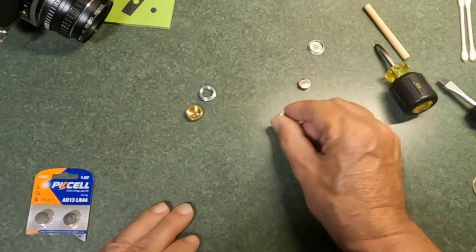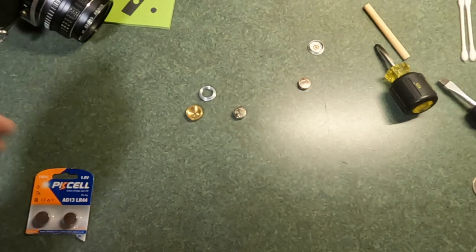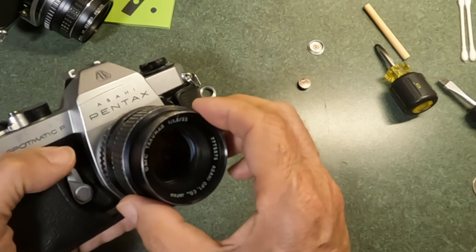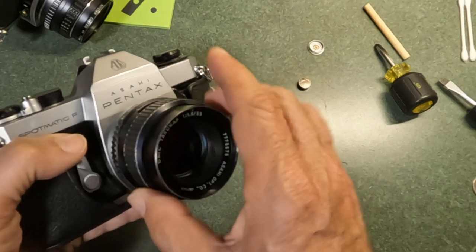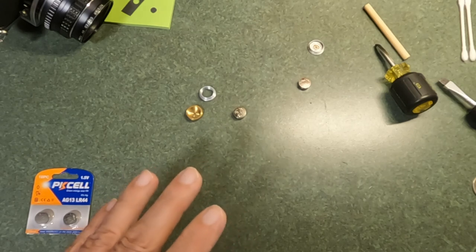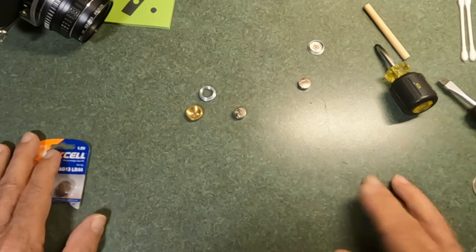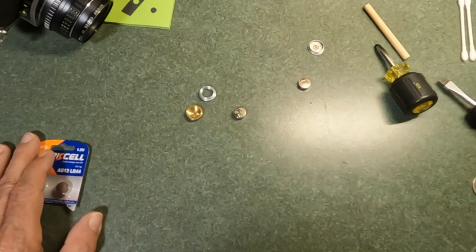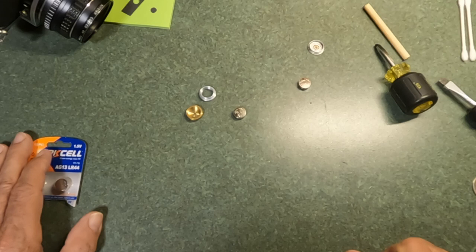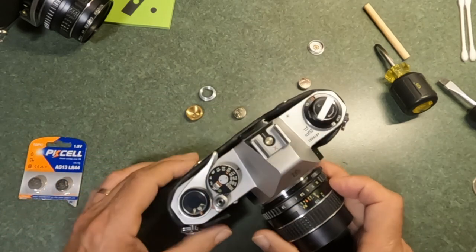When you're putting a 1.5-volt battery into a camera designed for a 1.3-volt cell, that can cause some issues. If you shoot primarily black-and-white film, don't worry about it — the difference in voltage between the two will not make a significant difference on your images. The latitude of black-and-white film is wide enough that it handles it quite nicely.